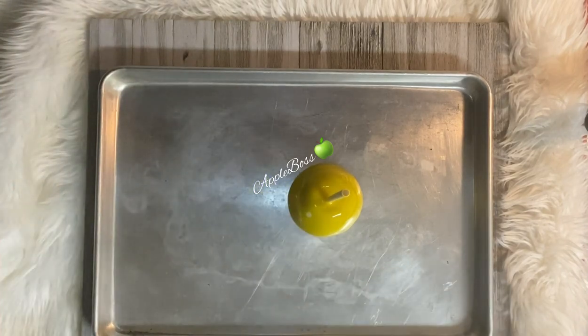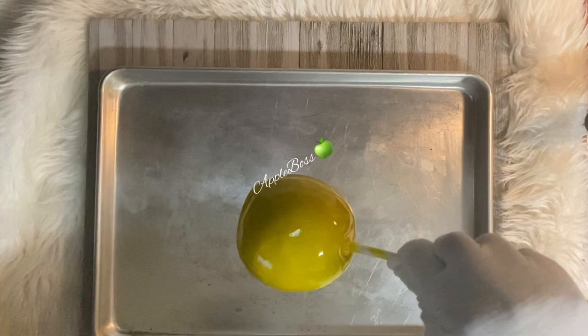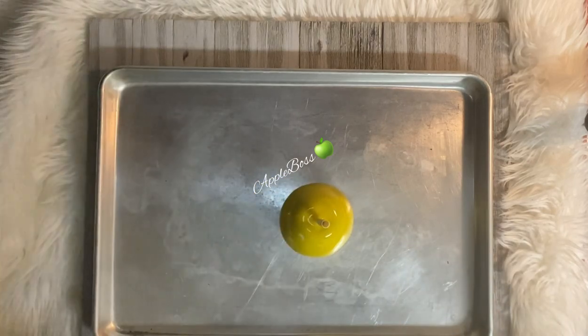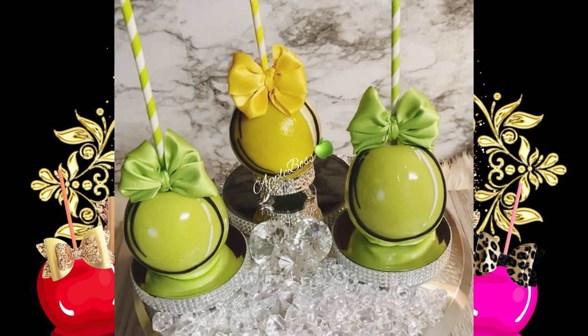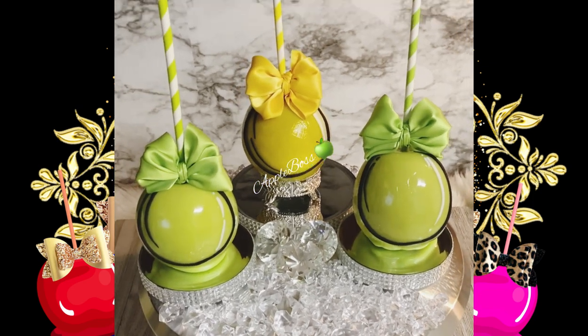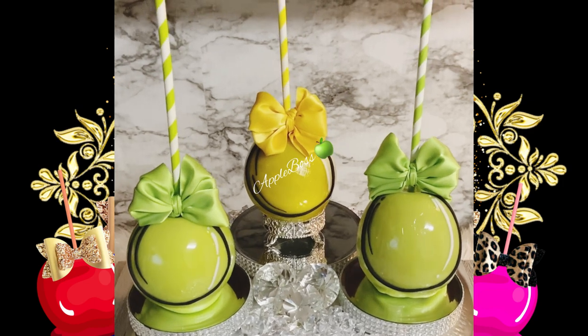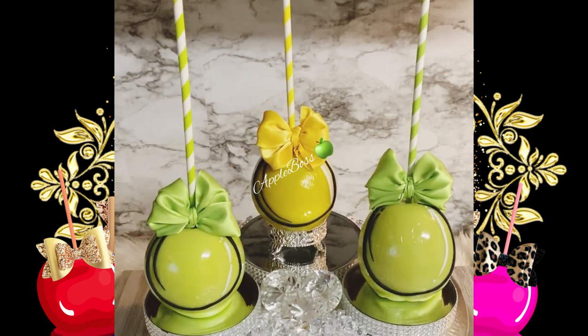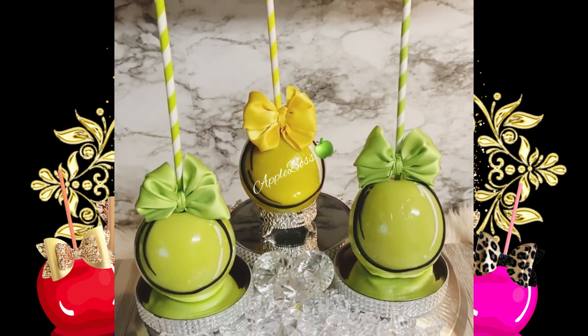The one I did with the silicone mat is okay, I'm not saying it's not, but the one I did with the cool cookie sheet came out perfect. So if you want the perfect bottoms for your candy apples, that's the method you're going to use. Here are the finished results of my comic book apples. Hope you guys enjoyed — make sure to like, comment, and subscribe, and thanks for watching!